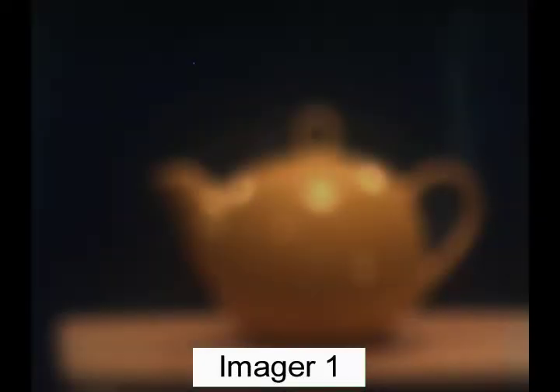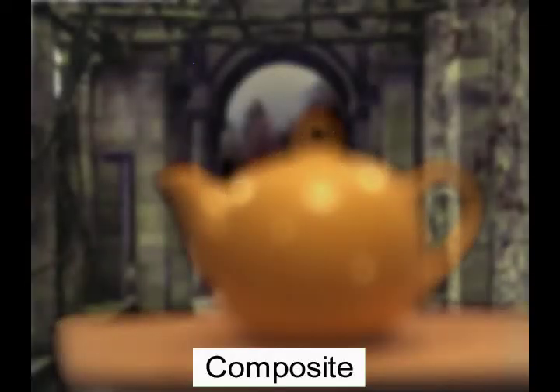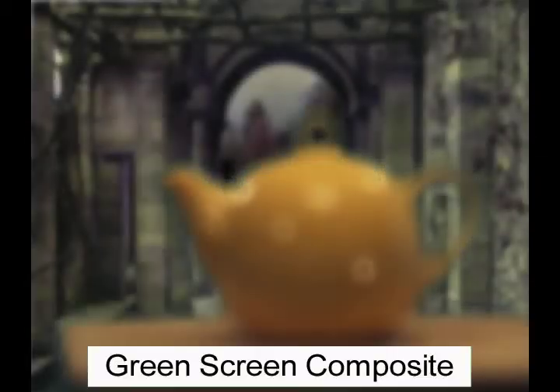Dual imager systems produce good results even with extreme defocusing. Note the quality of the edges of the dual imager alpha blend matte as compared to the green screen composite matte, which produces a very grainy final composite image.